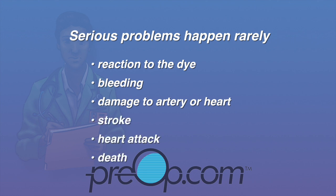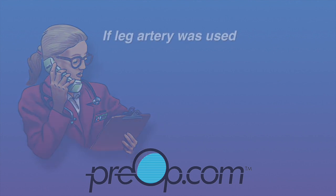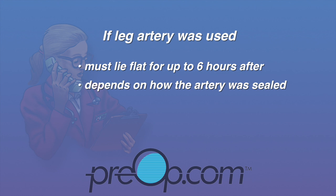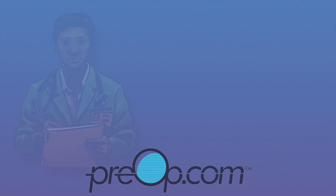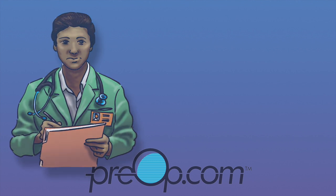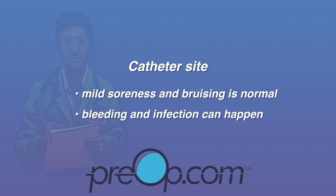That is why you are monitored closely during and after the procedure. You can help by telling the staff about any problems you are having. If your leg artery was used, you must lie flat for up to six hours after the procedure to prevent bleeding from the site. How long you must lie flat depends on how the artery was sealed — if patched or plugged, you may be able to move sooner. The next steps for your care will depend on what was found during the procedure and your general health.